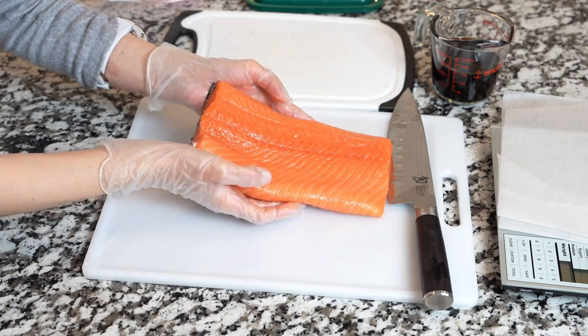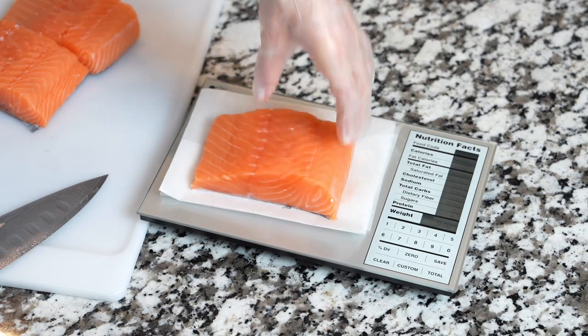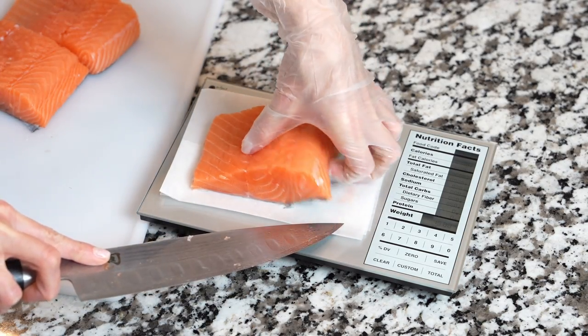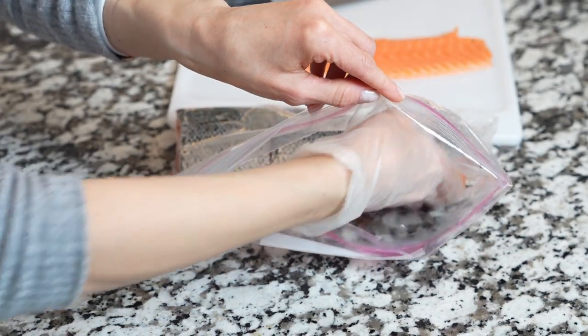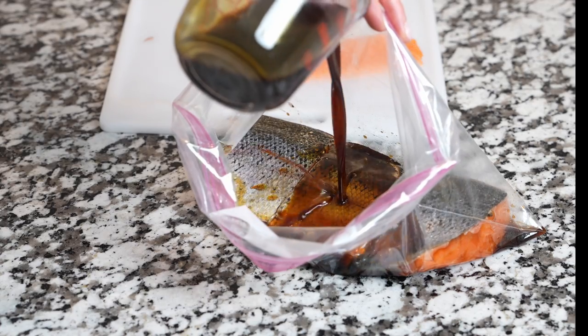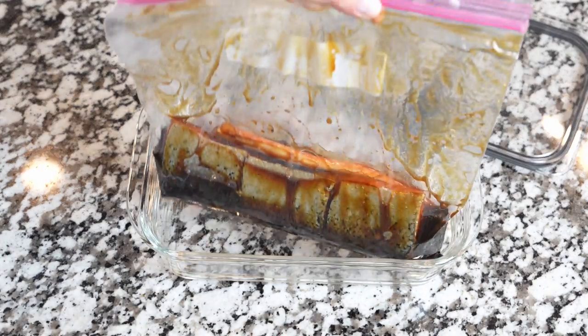You'll need salmon. You can either buy a whole salmon and cut it into portions, or simply buy individual fillets. As always, it's a good idea to double check for bones. Place salmon fillets into a Ziploc bag or container and pour coconut aminos or soy sauce — the choice is yours.